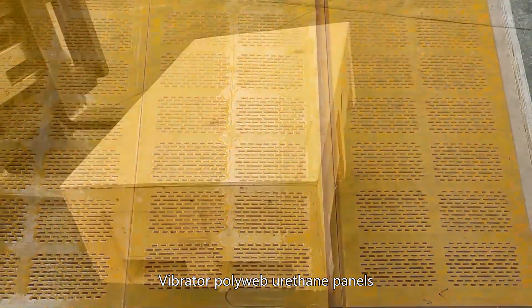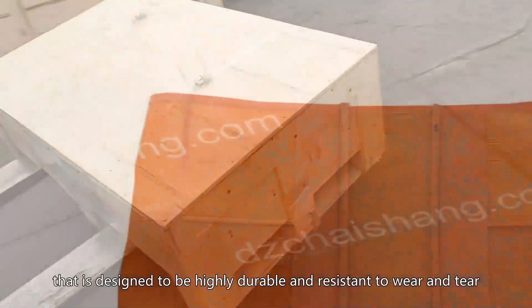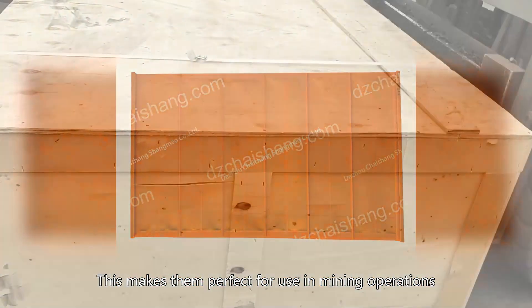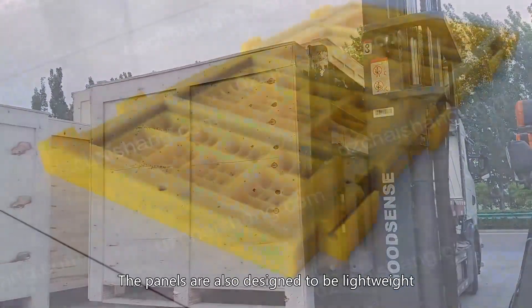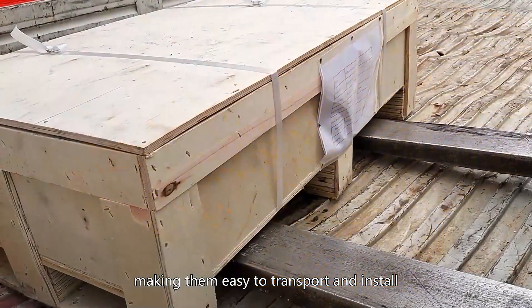Vibrator polyweb urethane panels are made from a special type of polyurethane that is designed to be highly durable and resistant to wear and tear. This makes them perfect for use in mining operations where they can be exposed to extreme temperatures, dust and other environmental factors. The panels are also designed to be lightweight, making them easy to transport and install.